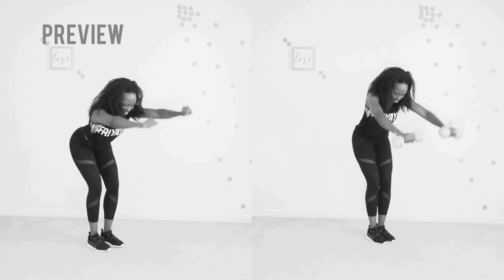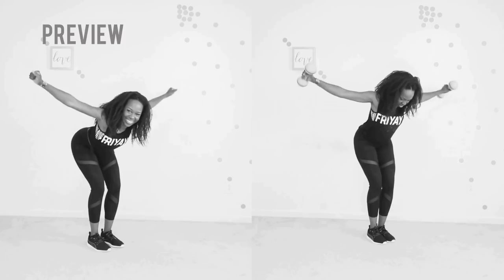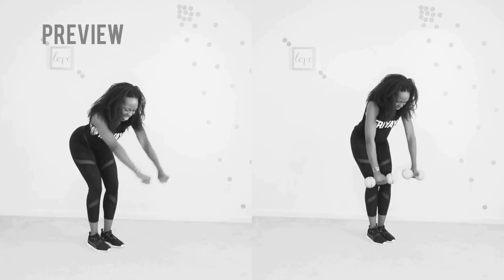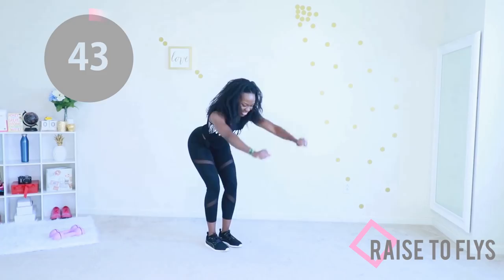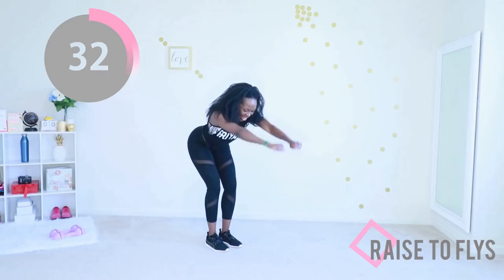Next up we're going to do a raise to fly. You're going to hinge at your waist. If you have dumbbells and want to use them, do the version on the right; I will be doing the version on the left. Abs are engaged, back is flat, and your shoulders and arms are doing almost all the work. This is so good for your back and so good for your arms. Make sure your abs are engaged and try to stay steady the whole time. Really squeeze those muscles.